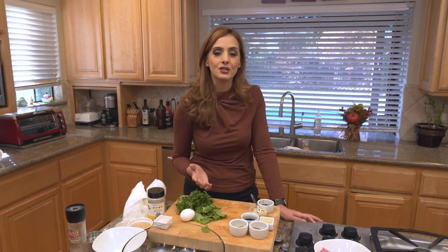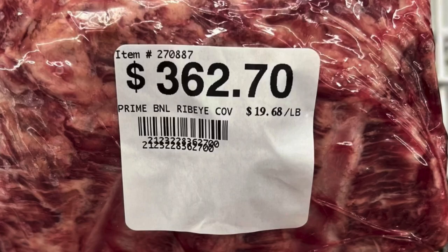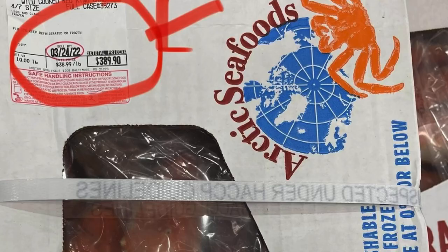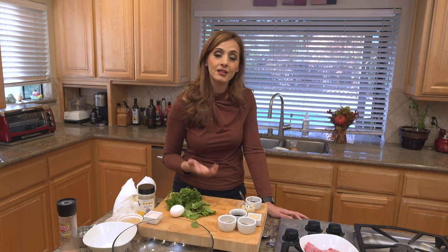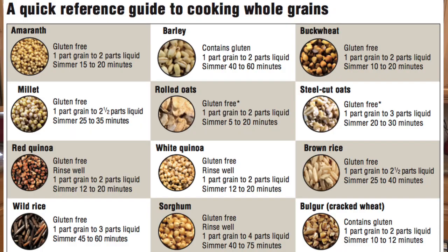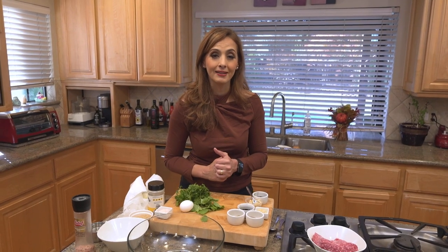Hey everybody, it's me Blanche. Now if you're like me, grocery shopping on a very regular basis, you're probably noticing that the prices are astronomical in the grocery store — especially for things like meat: lamb, fish, beef, even chicken. So when things get tough like this, I turn to my ancestors. My ancestors from the Middle East loved their protein but made it stretch with things like grains. I'm going to show you how to do this with a special Middle Eastern meatloaf recipe that will feed your whole family on a budget, right here on Feasts in the Middle East.